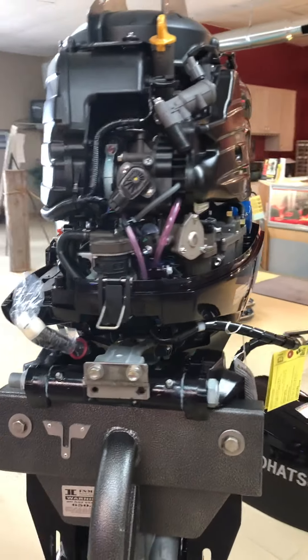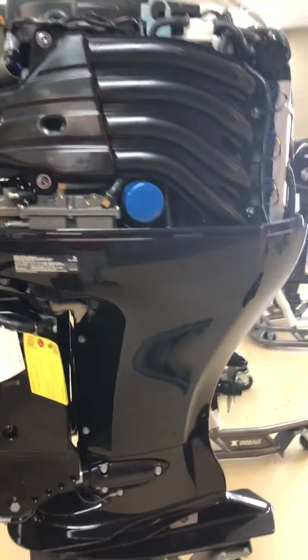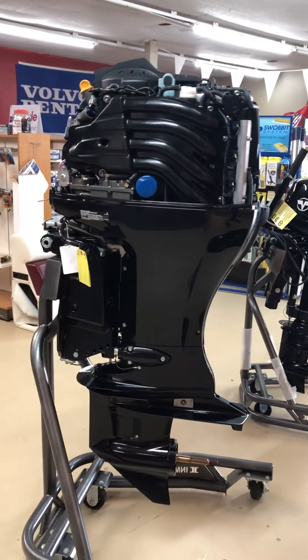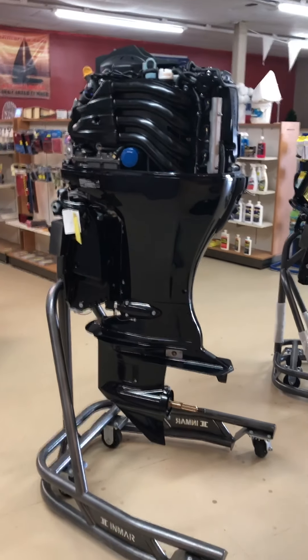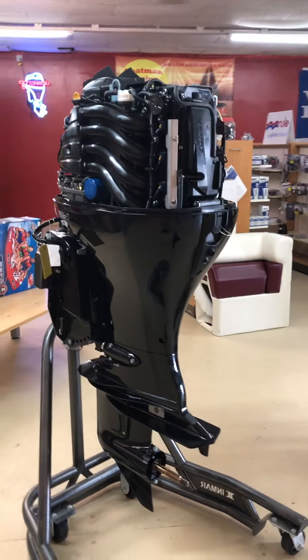And again, all the Tehatsu outboards do have a five-year warranty. Tehatsu is a hundred-year-old company, been 65 years in the boat business. These are very reliable engines.